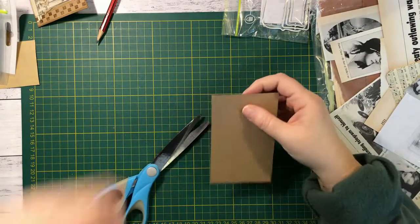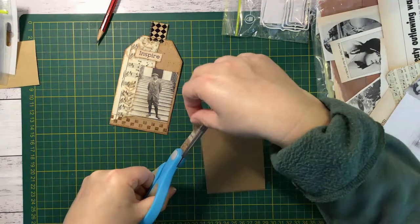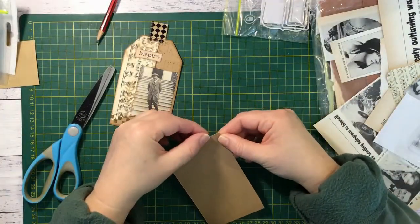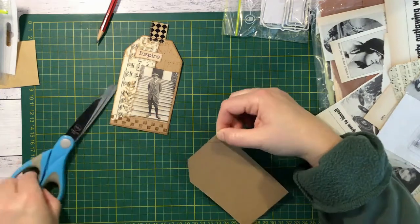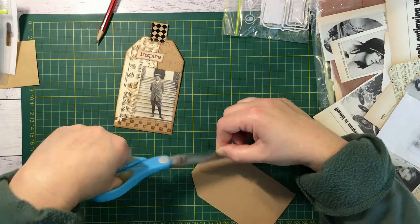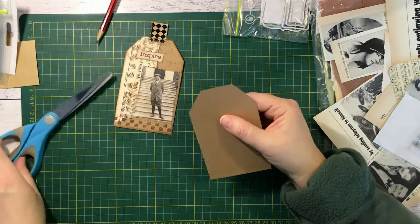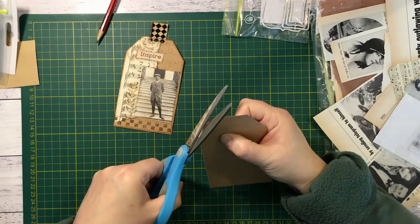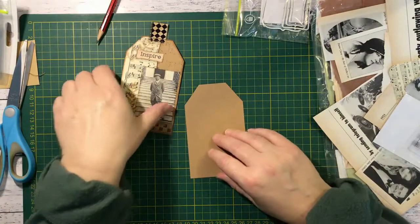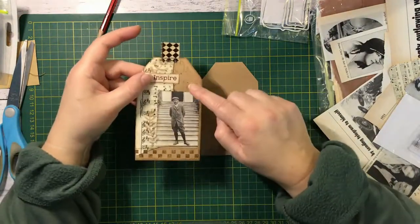Alright, so that's the basis of our tag. Now I'll just do the corners - not too fussy with the corners, I'll just do them how they come. I always do one a bit lower than the others so I'll just chop that off. Yeah, that'll be alright.